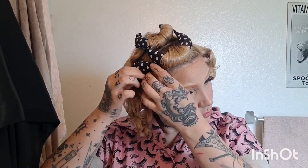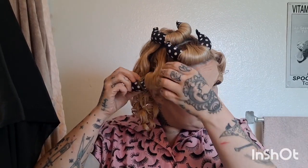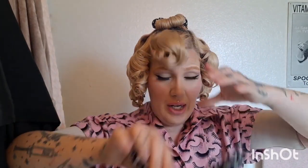I set my hair when it's completely dry and then I spray Suavecito styling spray in it. It used to be called grooming spray — now it's styling spray — and that's what I set my hair with. Okay, so all of the curlers are out.